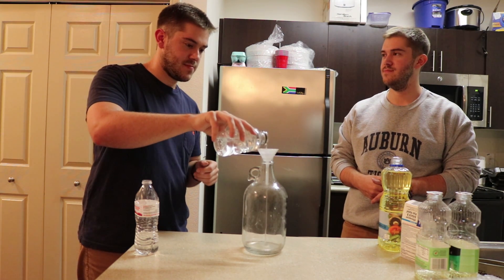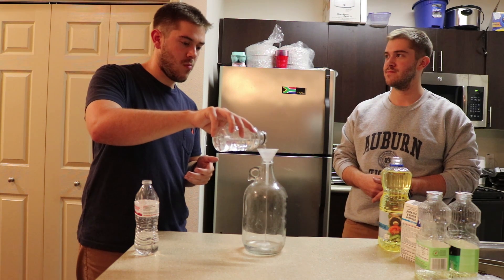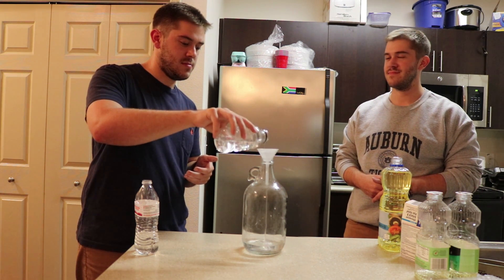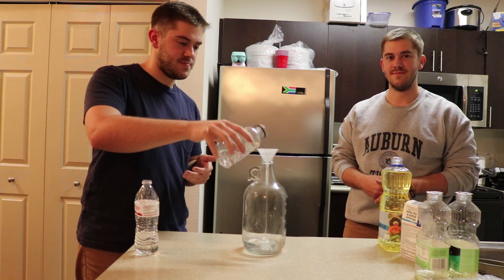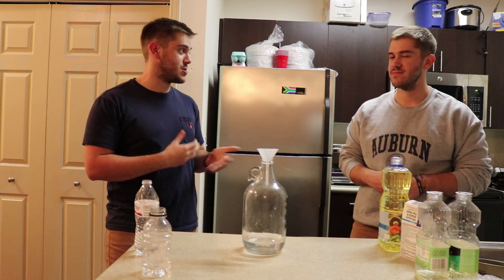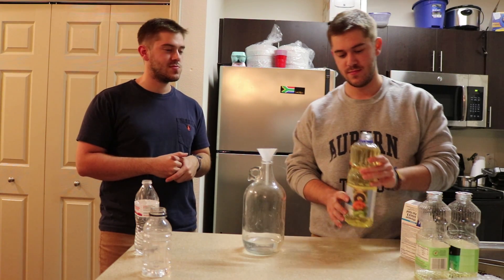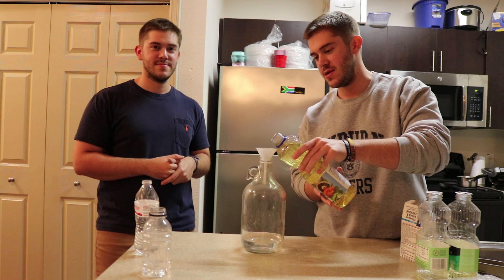Josh, if you want to go ahead and add your part — okay, cool, thanks Josh. So the next step is going to be vegetable oil. Just add this in here.